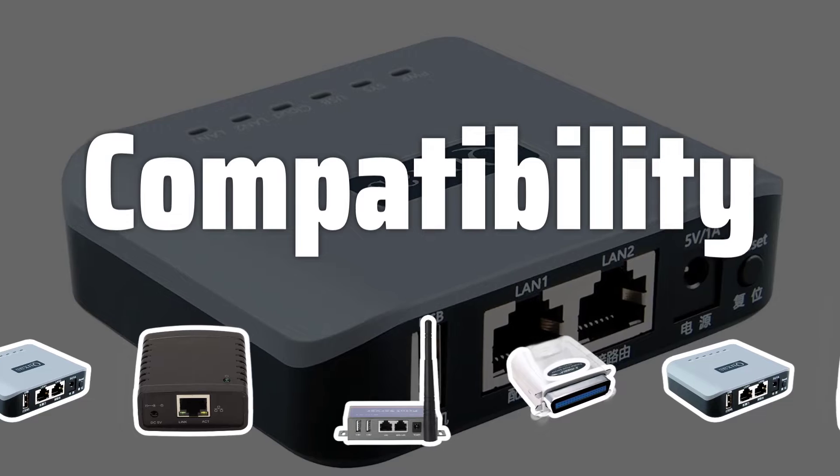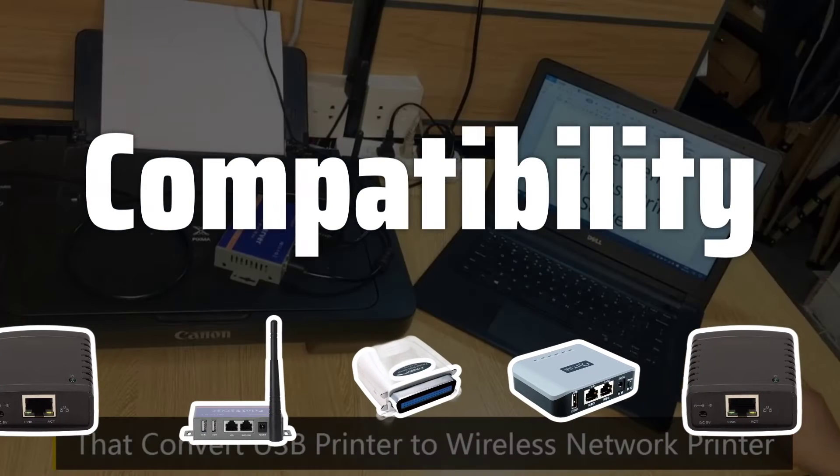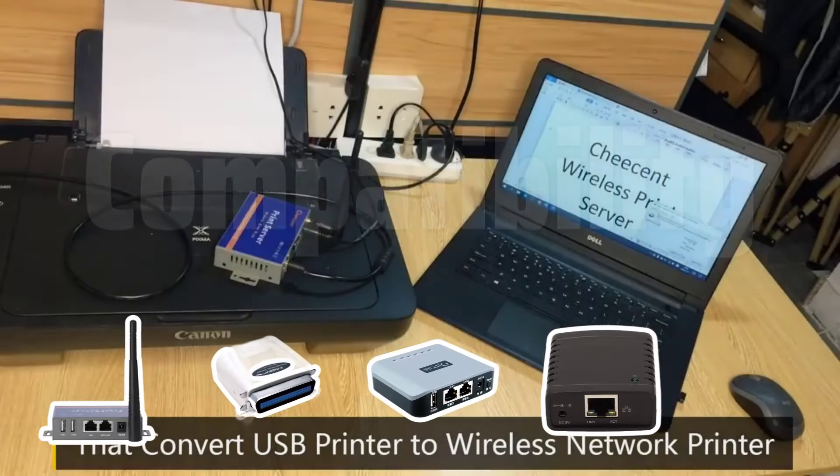Compatibility. Check compatibility with your existing network and printers, including both wired and wireless options, to ensure seamless integration.